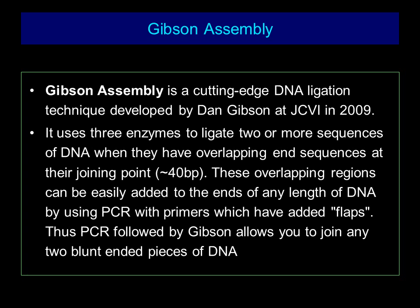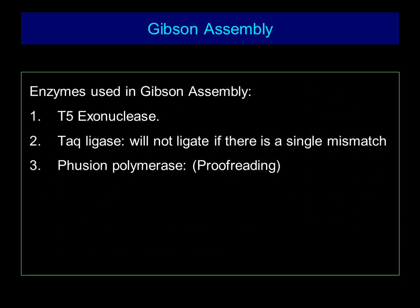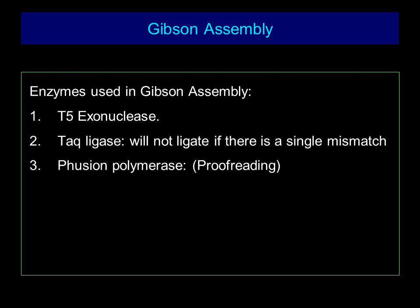PCR followed by Gibson Assembly allows you to join any two blunt-ended pieces of DNA. The enzymes used in Gibson Assembly are T5 exonuclease, TAC ligase — which will not ligate fragments that have a single mismatch — and Fusion polymerase, which is a proofreading polymerase.